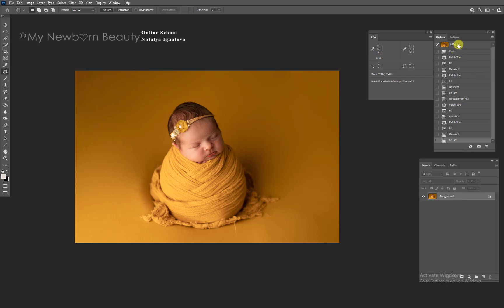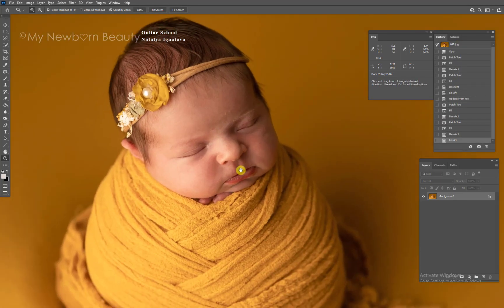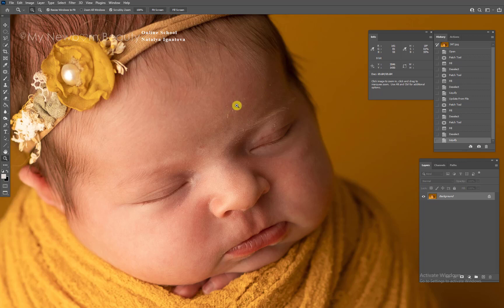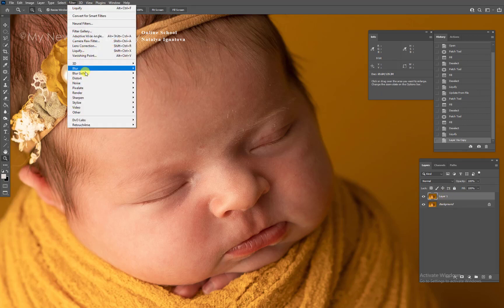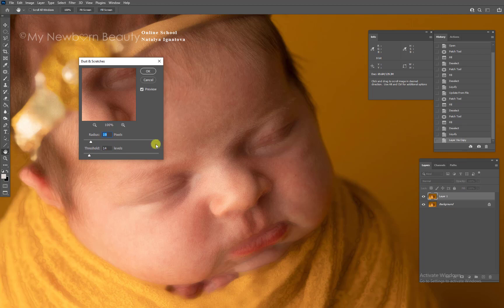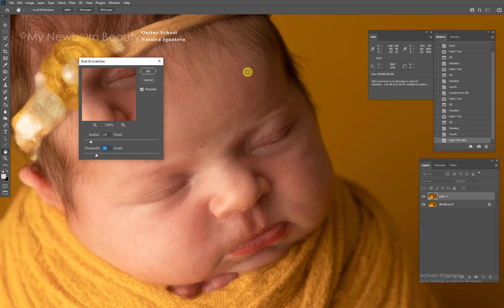It already looks perfect. Right now the fun part — we're going to work on the face. As you can see, there are little dots, like little flakes of skin. Some photographers like to leave it alone. If you don't, I suggest you make your own action. It's really easy: copy the layer, go into Filters, then Noise — Dust and Scratches — and set the radius and threshold. It all depends on your image. Just look at when the flakes start to disappear — that's your number.